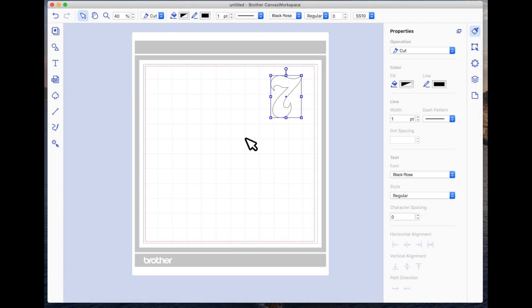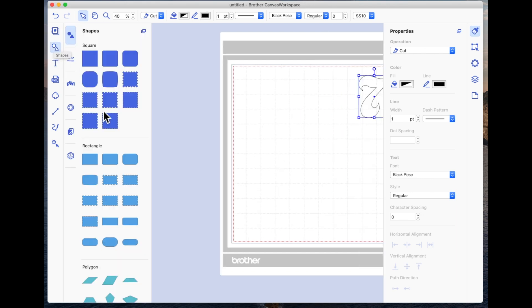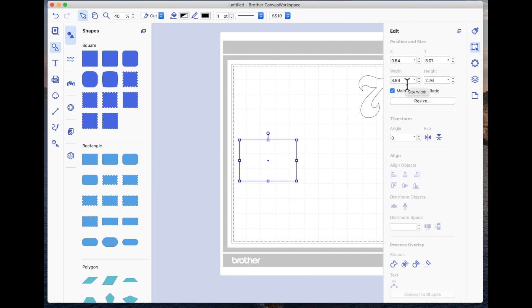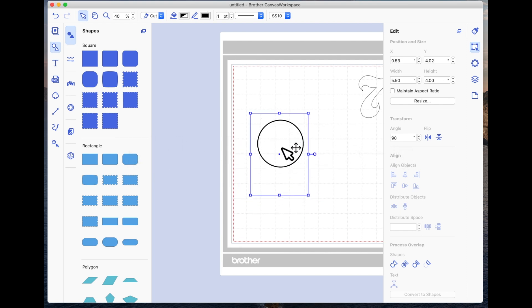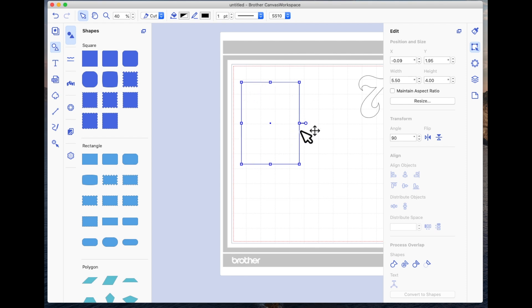Just as a visual guide — if I wanted to make this card fit into a regular UK A6 or a US A2 card — the overall size would need to be about five and a half inches high by about four inches wide. So I'm going to come to the basic shapes and drag on a rectangle. I'm going to come to the editing icon, make it 5.5, untick maintain aspect ratio, and in the height make it four, and then rotate it so it's vertical. This would represent the front of the card.